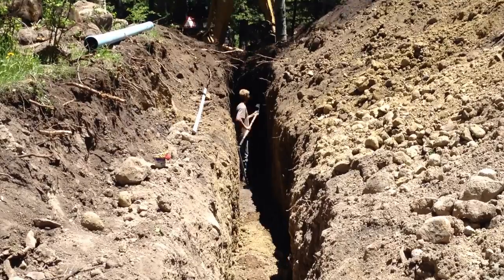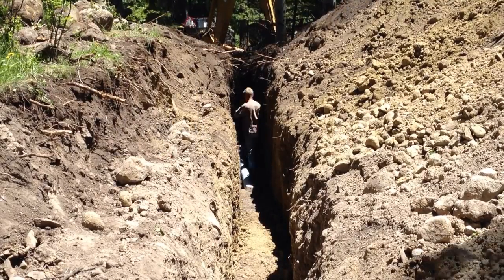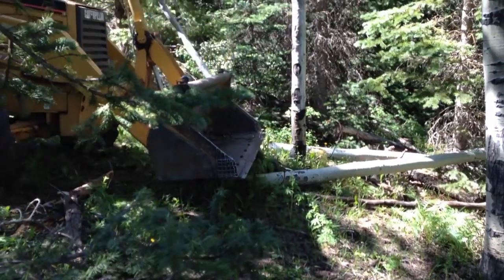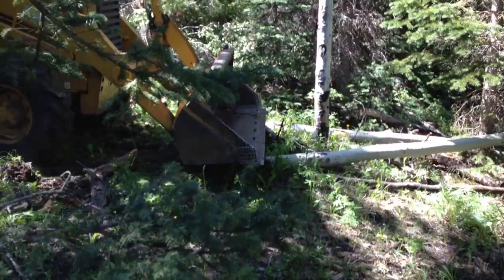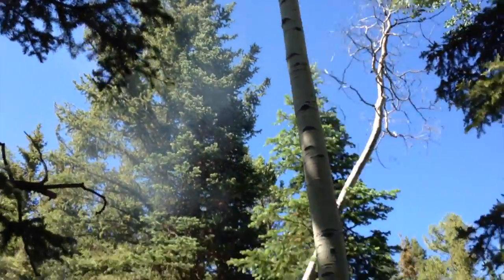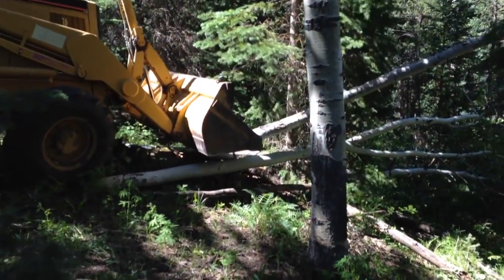When we were working in the trench, we had to be very careful that the soil did not collapse on us and bury us. We did clear some trees to get through the forest, but we picked the ones that were the weakest, and we didn't actually kill very many trees at all.